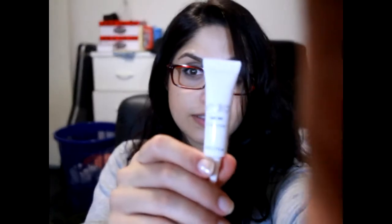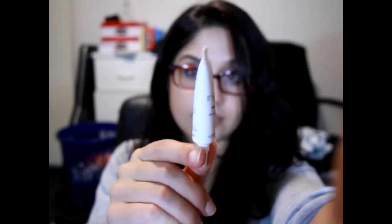Next is this eye cream. It is by Indio. Eye Rise — lift and hydrate. Five mils. Check that out. That's a decent amount for an eye cream. I mean, you don't use much. I think it's an eye cream — could be something else.